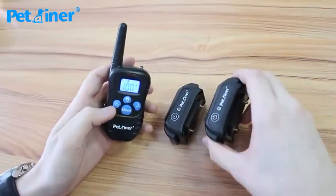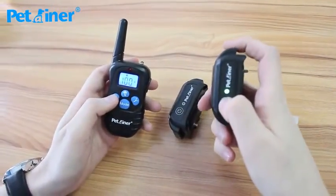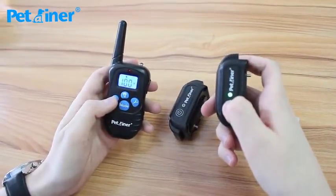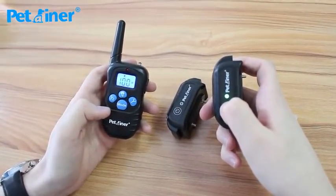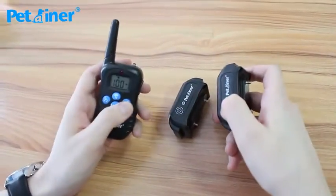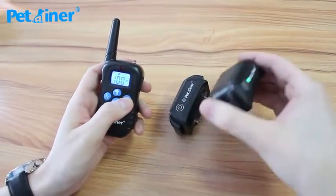Now to pair the second one, all you do is press the 1-2 button and switch to channel 2. Do the exact same thing — turn it on and then press and hold the power button for 5 seconds. It beeps and then you press the Y button on your remote, and that's paired to channel 2.